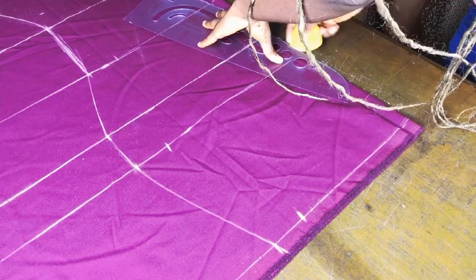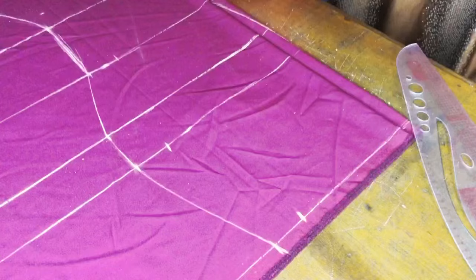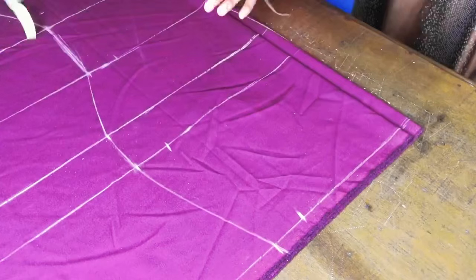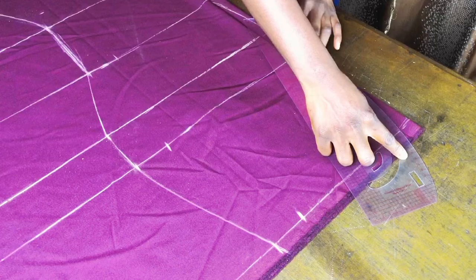At the waist of the back piece, you also shape and eliminate the zip allowance entirely. Place your ruler as shown on screen and blend into nothing along the zip allowance — blending from the waist into nothing, making sure it doesn't reach the zip end but stops somewhere along your zip allowance. That way you have shaped the back.